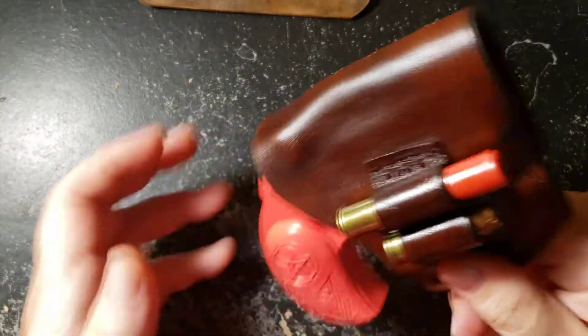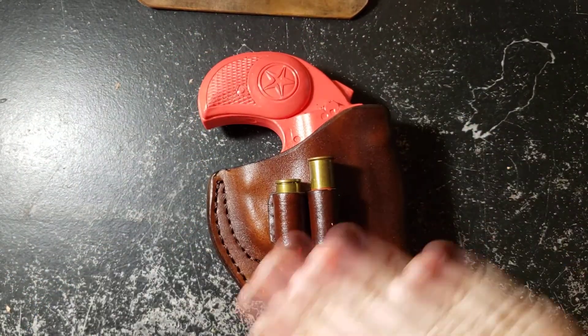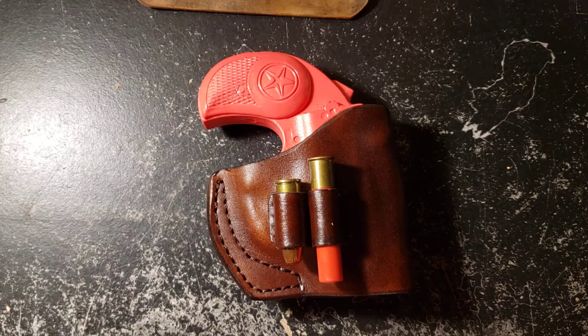There are no snaps or anything holding it in, but the retention, as you can see, is amazing. You can find this holster and all the rest I offer for the Bond Arms Derringers on my website at mstoutdoors.com. Thanks for watching.